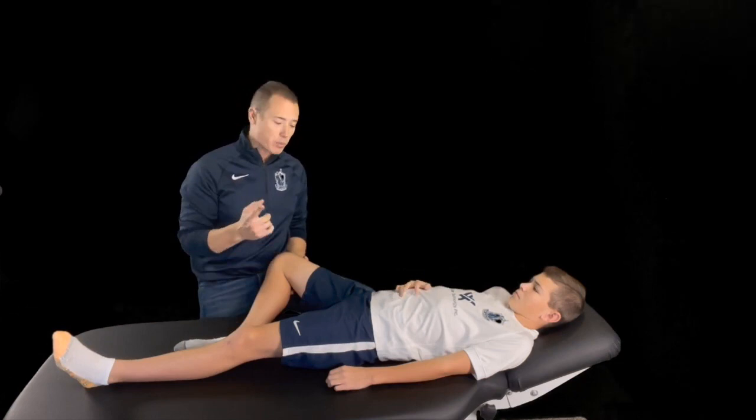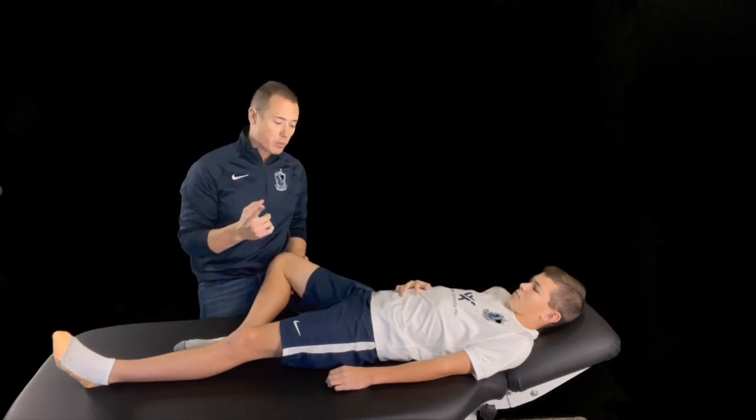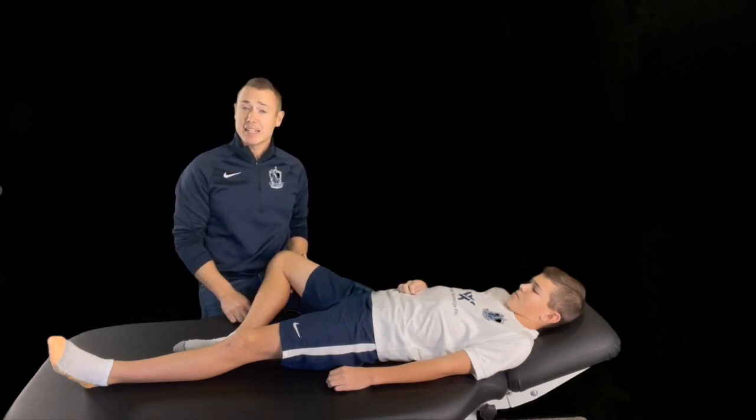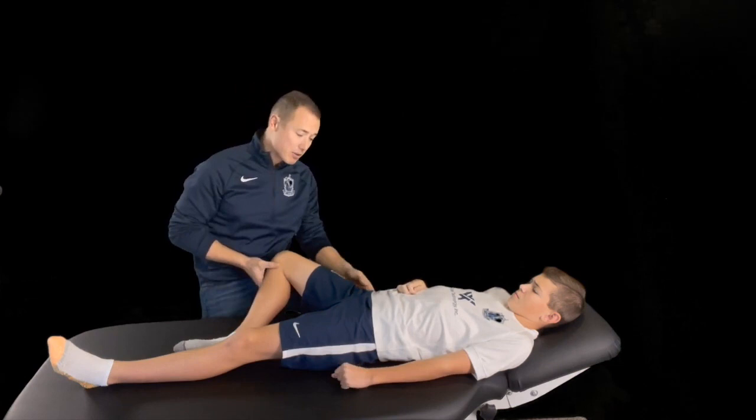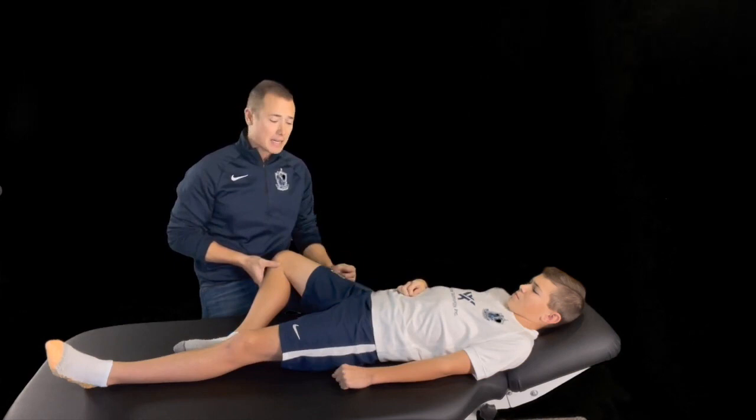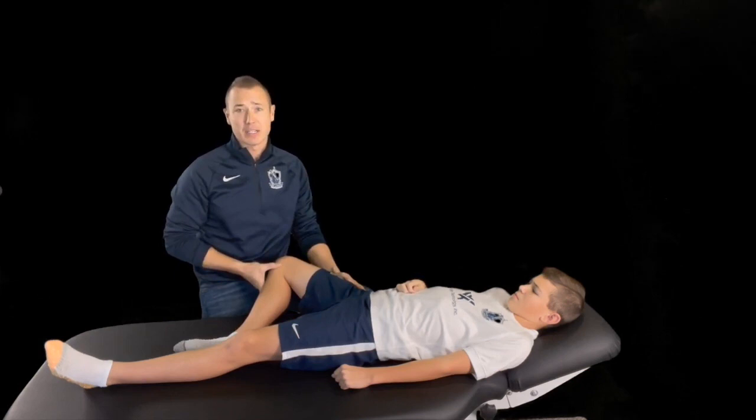Let's talk about the first scenario where we increase pain in the groin. When you increase pain in the groin there are really one of two options. The first is an intra-articular issue — our cartilage issues, our osteoarthritic issues — probably not the case with a 13-year-old. The second is a labral lesion. When you have a labral lesion and the front part of the hip, which is the most common site for a labral tear, has a defect or some fraying, going and stretching it doesn't feel very good, so you'll have an increase in pain in the groin.